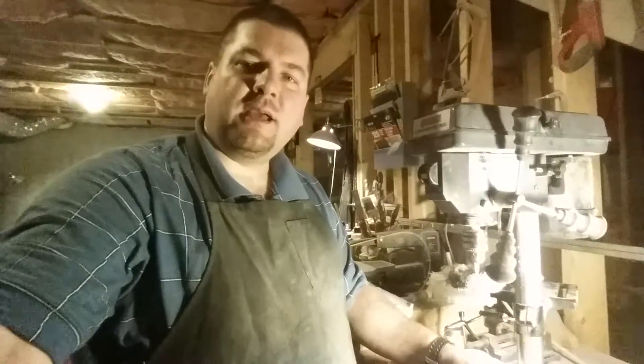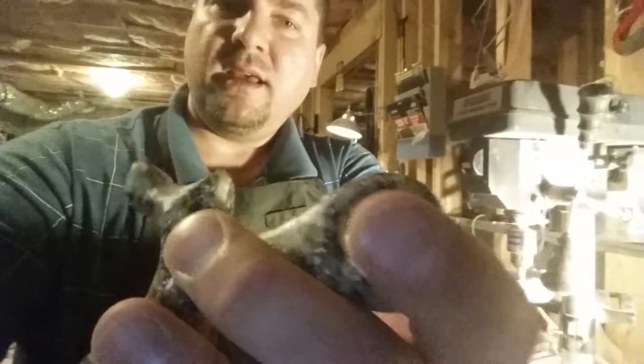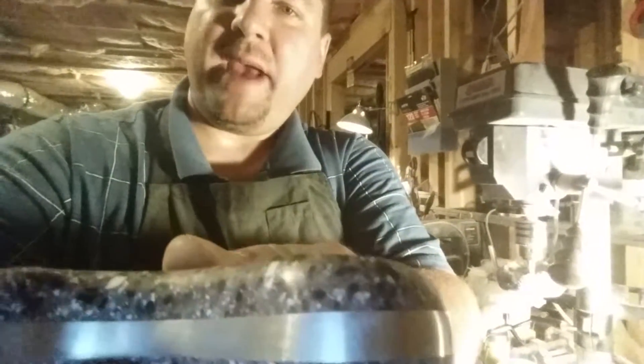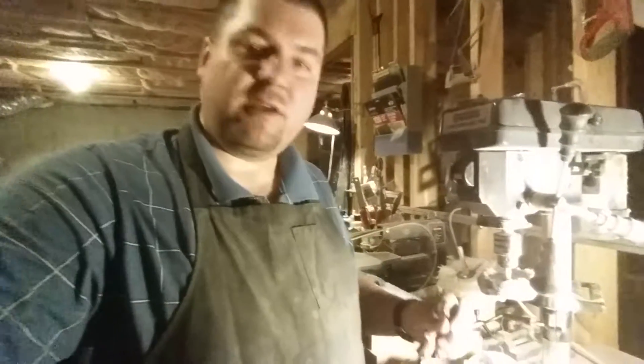Hey guys, Dan Hood here. I'm going to do a polishing video. I've now sanded this — including the sides — to a matte finish at 600 grit wet sand. I've gone down through the grits with the sander like I showed you in the last video. So this video I'm going to polish.